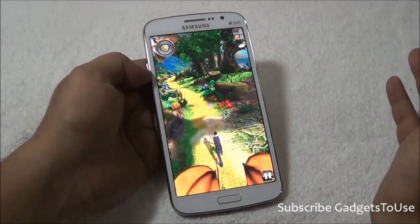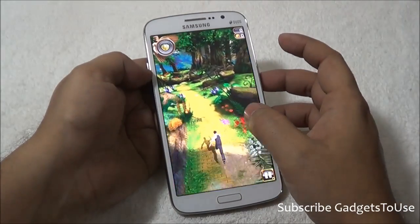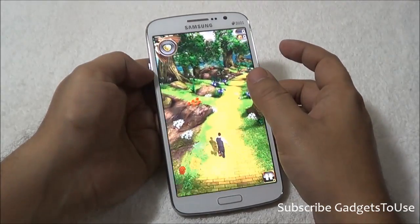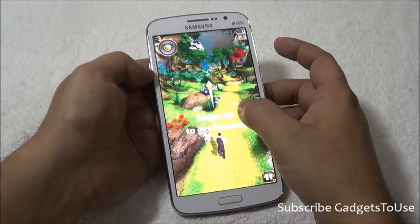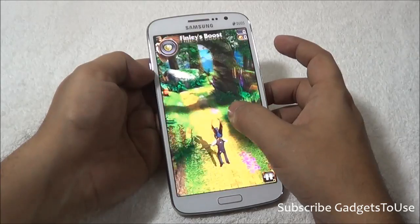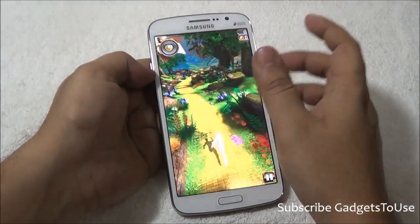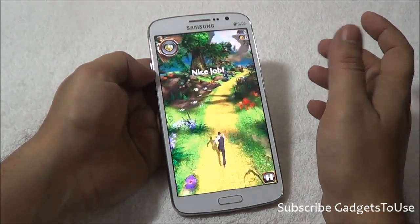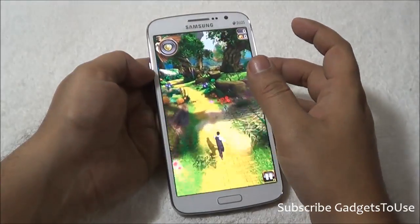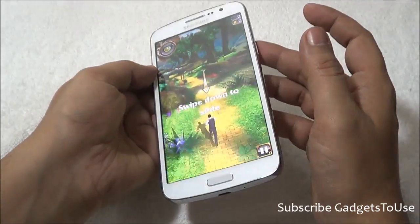To demonstrate the overall responsiveness, we are playing the casual game Temple Run Oz. In terms of graphics, there is no lag noticeable; the touchscreen is also very responsive with almost instant response. There are no frame drops either while playing this game. The sensors on the device, including the gravity sensor, are also working well.